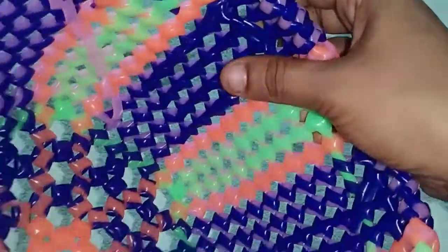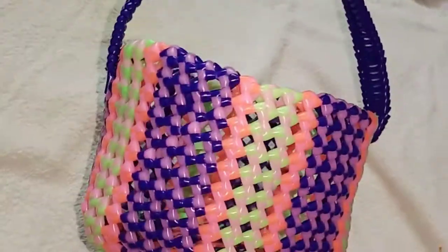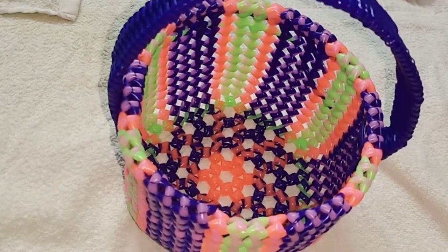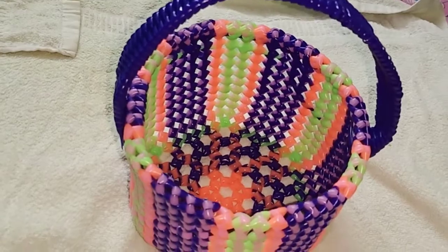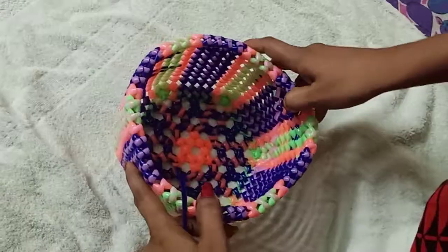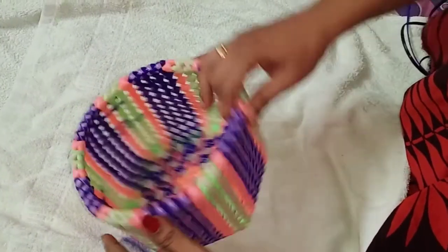This is one color and you can put it in the running wire. It's very simple. It's easy to put it in the place. This is the same color. Let's put it in the same color. This is the same color.